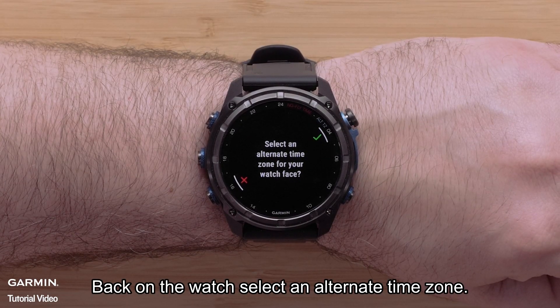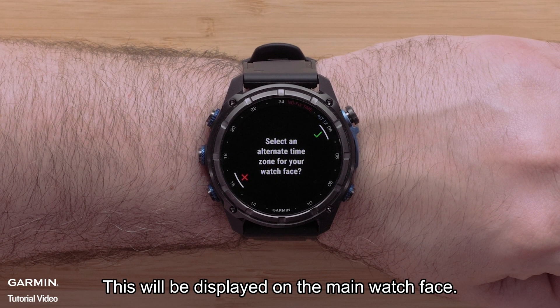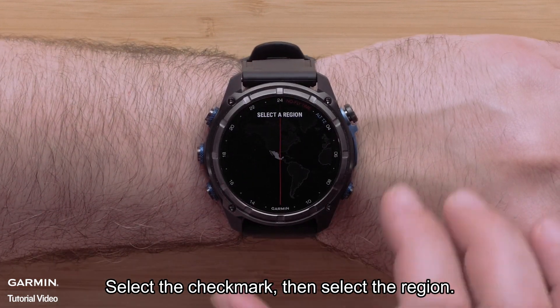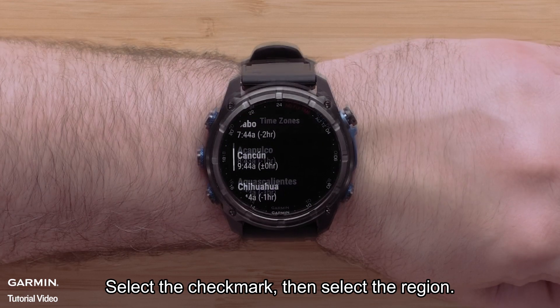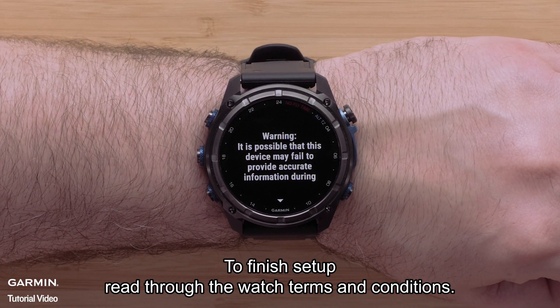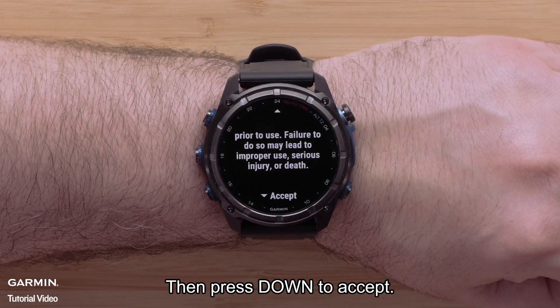Back on the watch, select an alternate time zone, which will be displayed on the main watch face. Select the check mark, then select the region, followed by the country or city. To finish setup, read through the watch terms and conditions, then press down to accept.